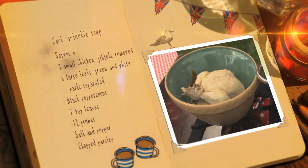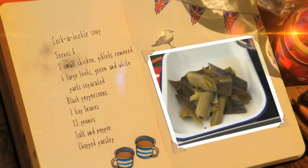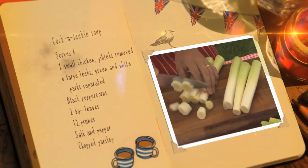Once cooked, remove the skin from the chicken and separate the flesh from the bones, and take your greens out from the pan. Slice the white parts of the leeks into rings.